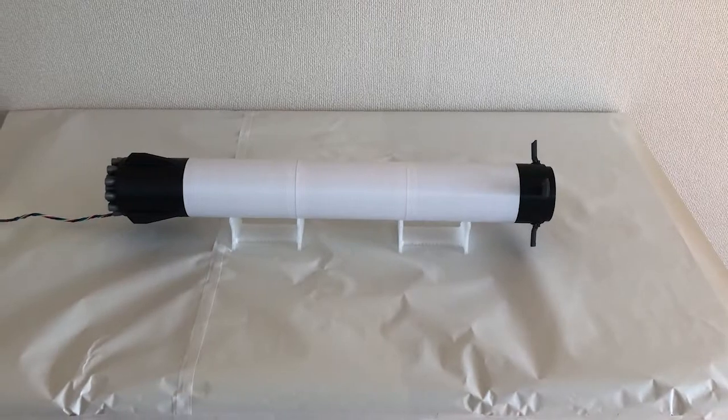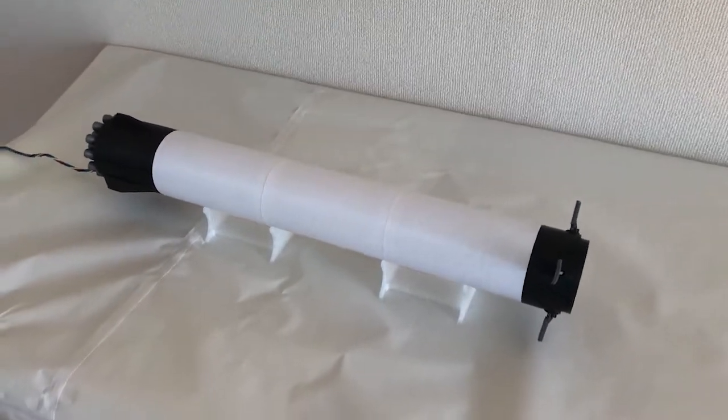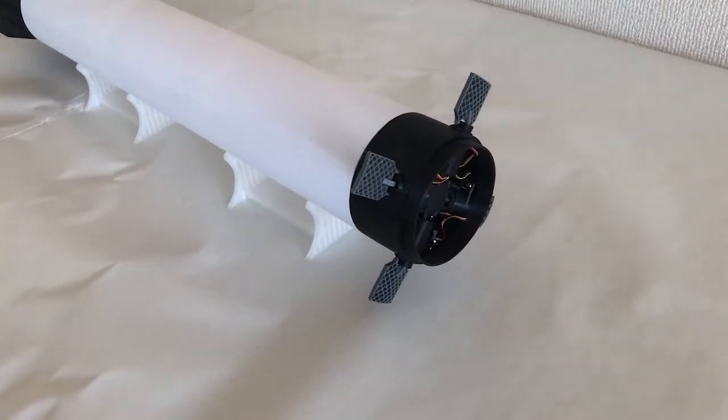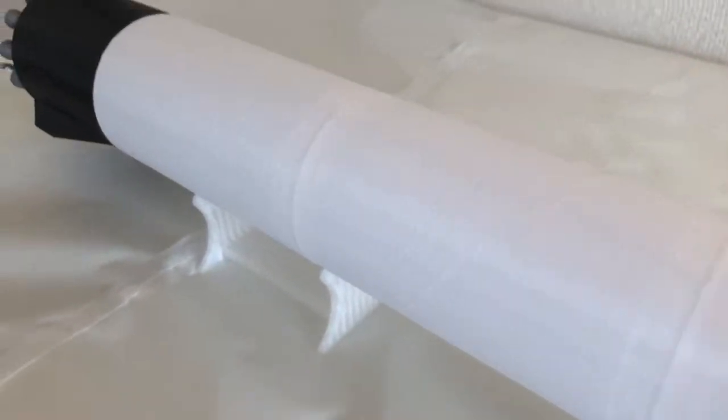In a previous series, we made the upper stage of the BFR — aka the spaceship — as proposed by Elon Musk in September 2018. This time, we turn our attention to the first stage of the BFR, aka the booster.